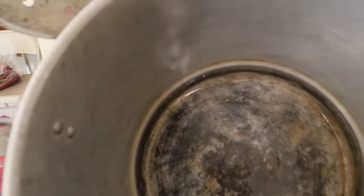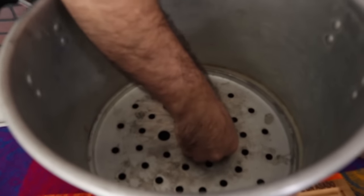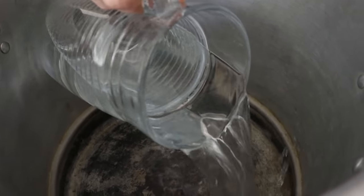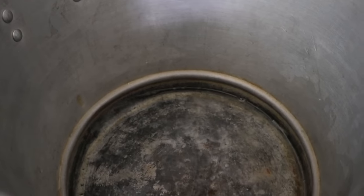Vamos a preparar aquí los condimentos. Es una olla tipo tamalera junto con su vaporera. Vamos a ponerle agua suficiente, vamos a agregar aproximadamente dos garrafas.